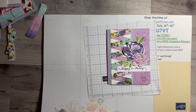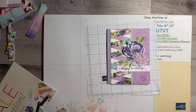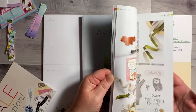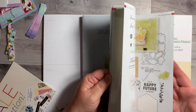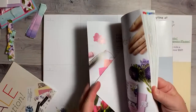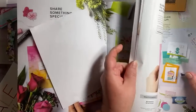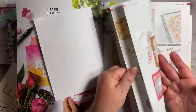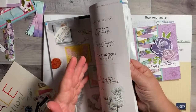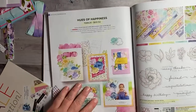You can get a whole pack of grid paper for the Stamparatus — it's pretty cheap, I want to say around six bucks. Don't forget it's in the catalog. Let me see — it's on page 108 and 109. Actually, the grid paper is $6.50 and it's on page 147. So it's the Hues of Happiness suite on pages 108–109 and you can get everything there.